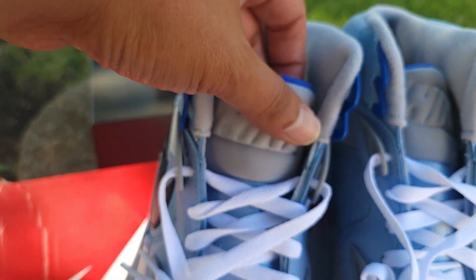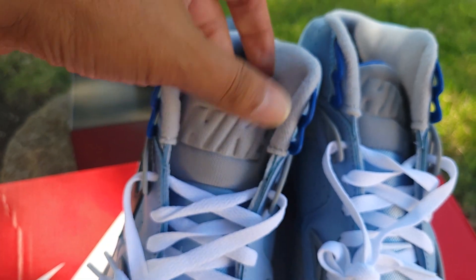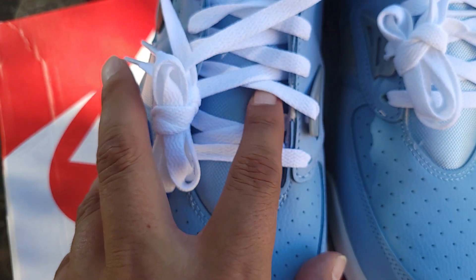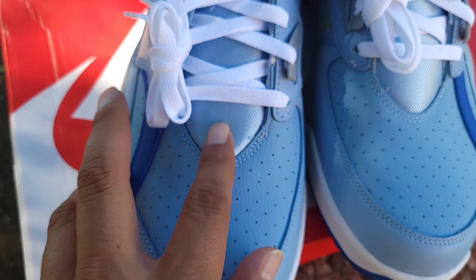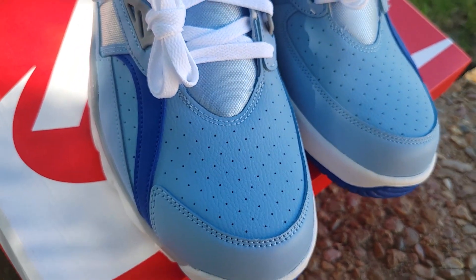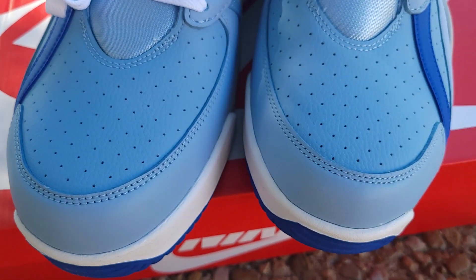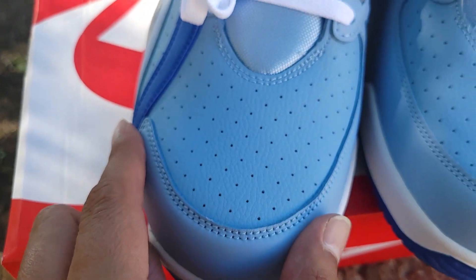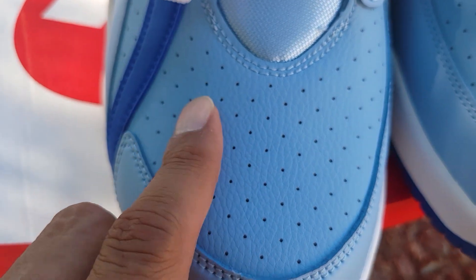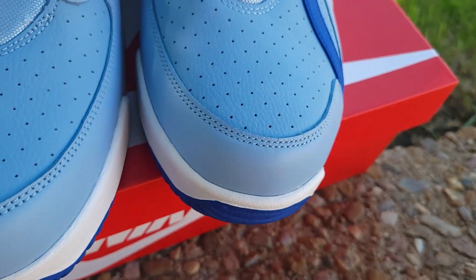You got the Nike branding on the tongue, which has a canvas nylon material. You got white flat laces, and the tongue feels like neoprene material. You got perforated holes around the toe box, a dark blue stripe wave on the side of the toe box, and the material is pretty much leather. There's a little bit of design detailing on the leather — it feels a little stiff. You also got a smooth toe box.